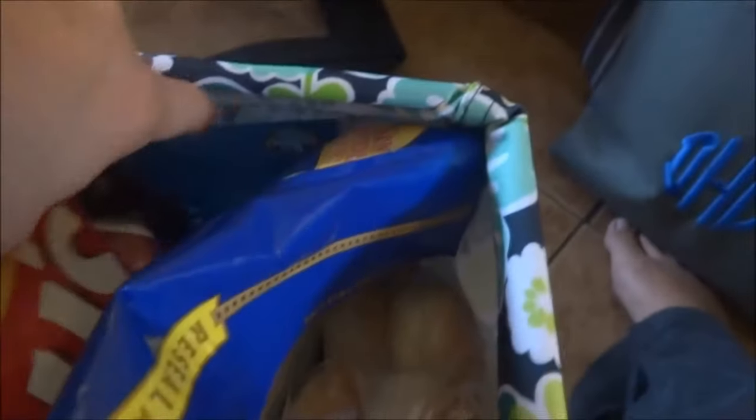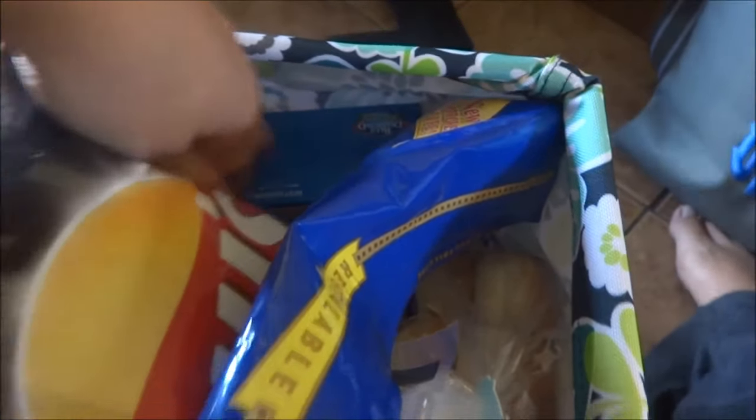Have you guys had these coconut marshmallows? Addicted. And then over here I have another box of rice crackers, pancake mix — just add water because we're camping — and another package of hot dog buns.